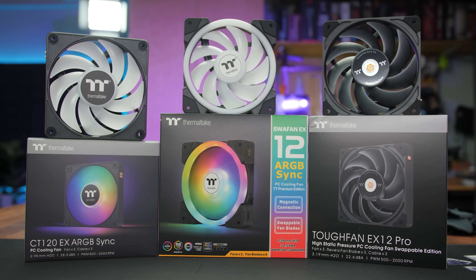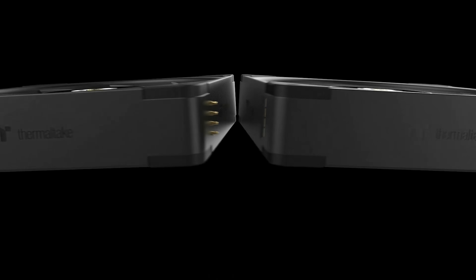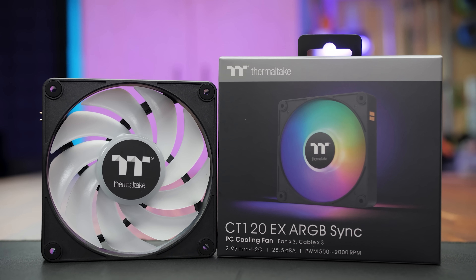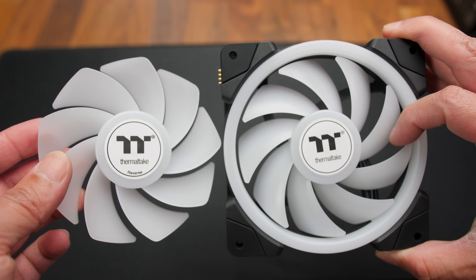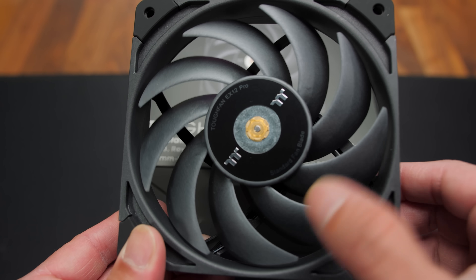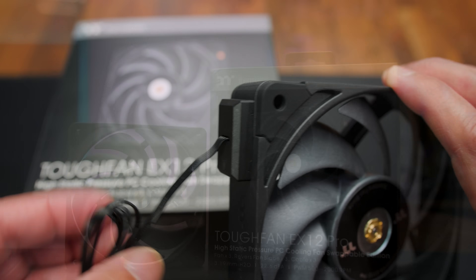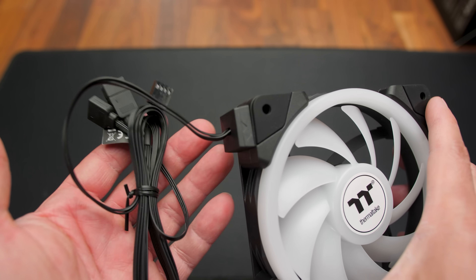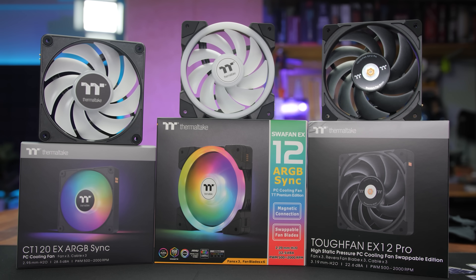Today's video is brought to you by Thermaltake's EX Series fans, featuring magnetic force connectors that can daisy-chain fans together to simplify installation and cable management. CT120 EX fans feature solid all-around performance and a touch of tasteful RGB lighting. The Swafan EX Series revolutionized case fans by adding swappable fan blades, and the Toughfan EX Pro Series sports best-in-class high static pressure for use with radiators and an aggressive all-black design. All of them feature larger magnetic force connectors for easy wiring. For more on the EX Series fans from Thermaltake, click the sponsor link in the video description.